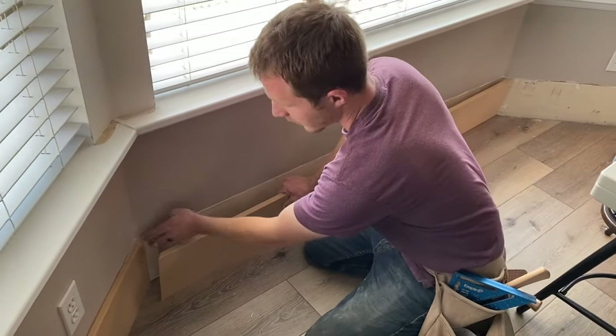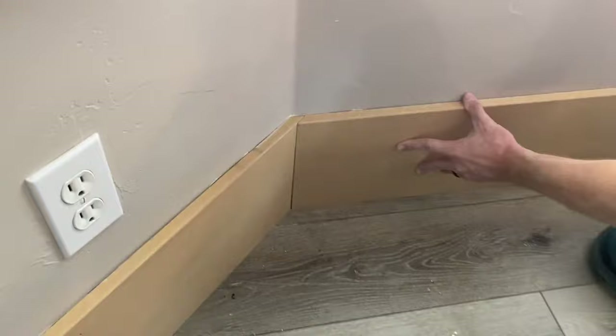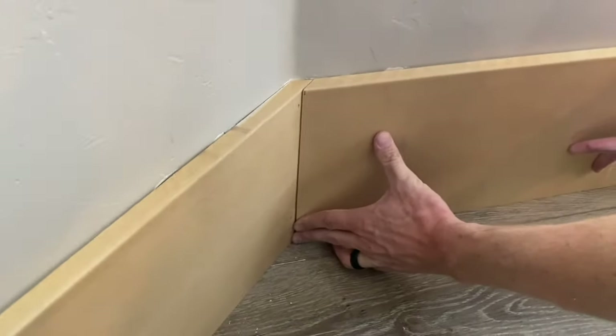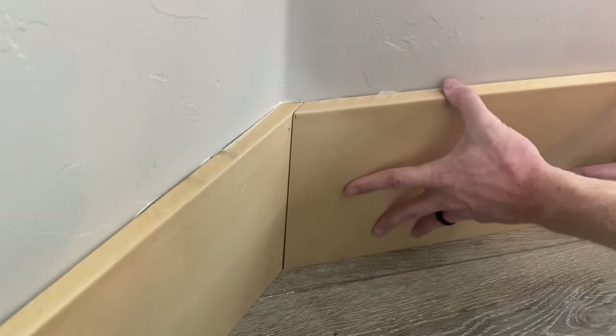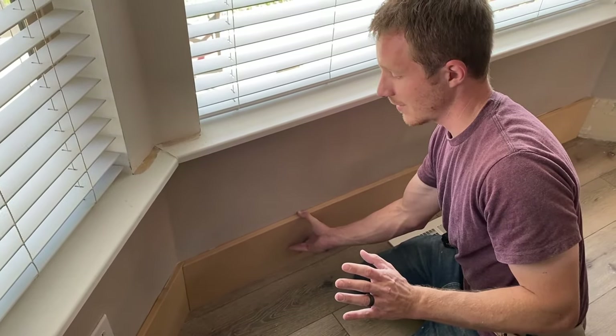So now I'm going to show you how it fits on this end. We already have this piece at 46, and now we're going to take this one and slide it up next to it. See how nice and clean of an angle we get? It works out just nice. And that's how you get a 46 degree angle off of your miter saw.